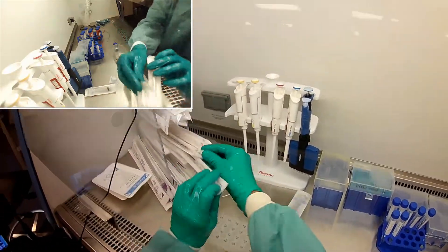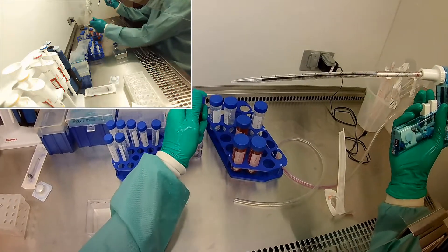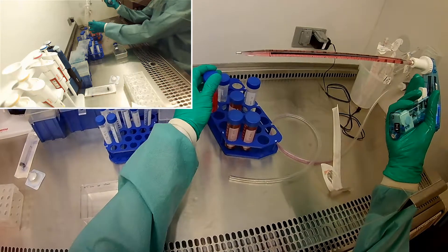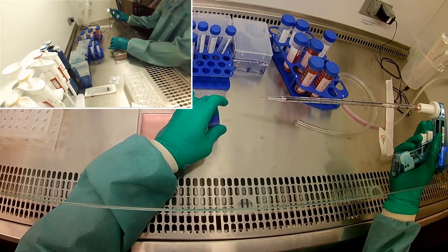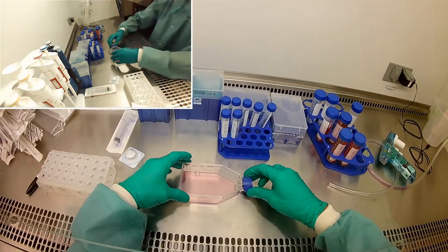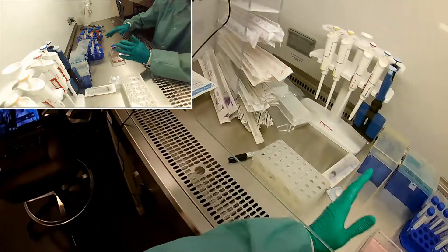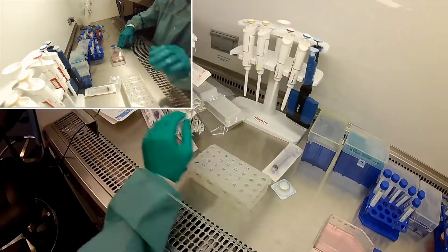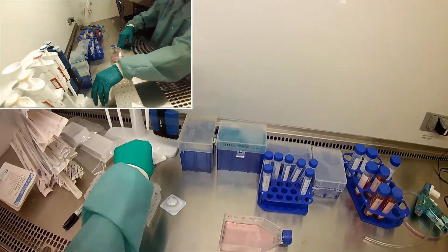So I'm going to go ahead and prepare my flask while we're waiting for the cells to come off. Go ahead and put some media in there. So while we're here, I already did all my calculations. I know how to do everything, and this is really important. I have my lab notebook all set up and ready. I did all the math. All I need to know is how many cells — I already know how many cells I need for my well plates. I already know how much of each chemical I need when I mix chemicals. So it's really important to go ahead and get that stuff done ahead of time.